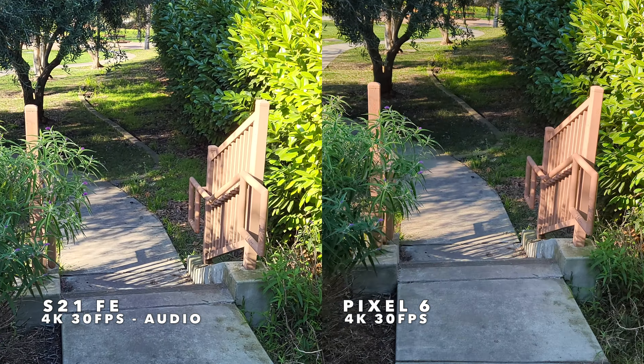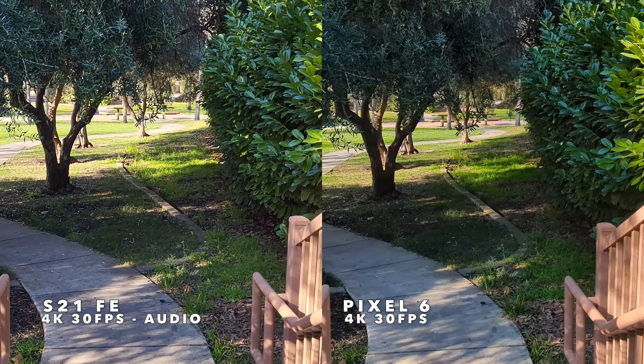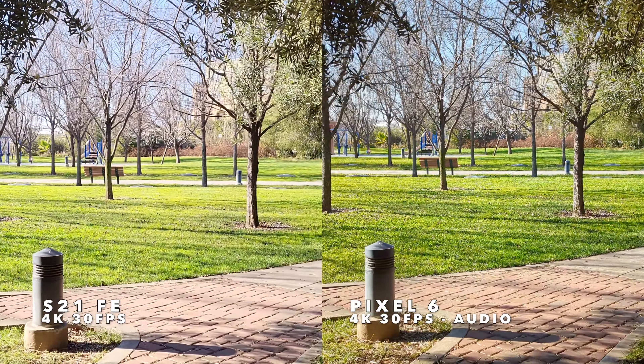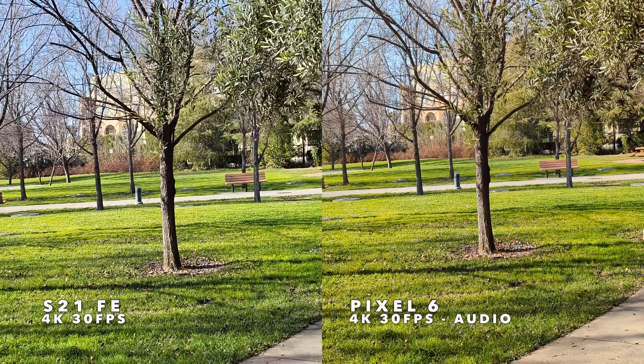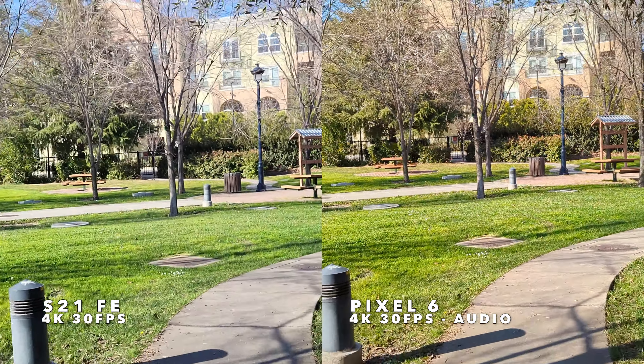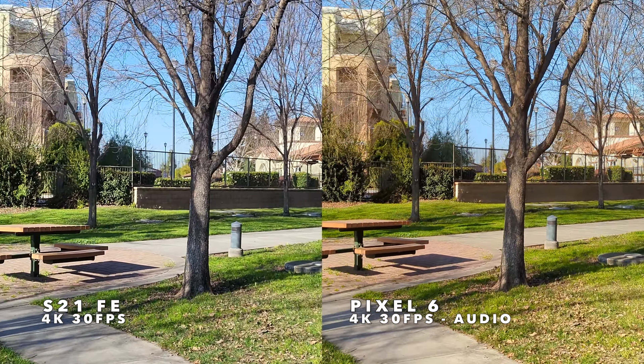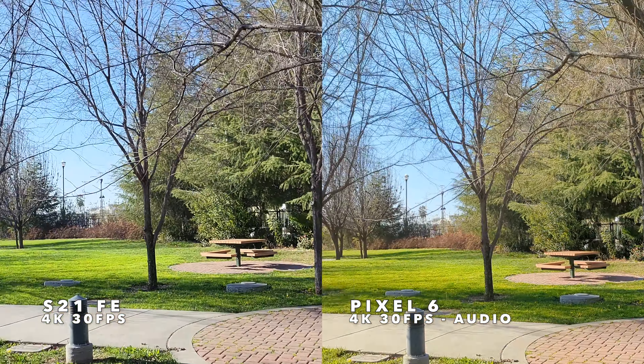Let's go ahead and walk down the stairs so you can see the stabilization at 4K side-by-side as we walk through the path. Then we'll start jogging a bit to stress out that stabilization.